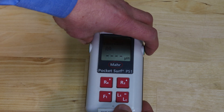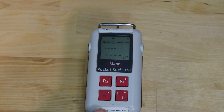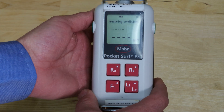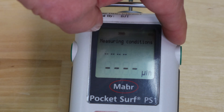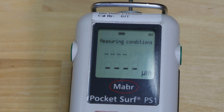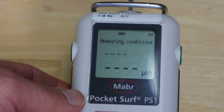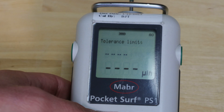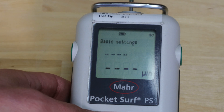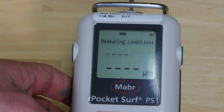To go through the various menus and settings, push a combination of the green key and the LT key. This brings up measuring conditions as the first area to make changes. Using the up and down toggle keys you can scroll through: measuring conditions, record contents, tolerance limits, basic settings, profiles, and results. We'll go through the most commonly used ones.